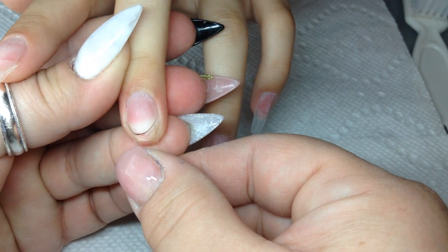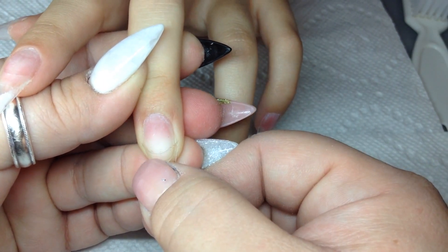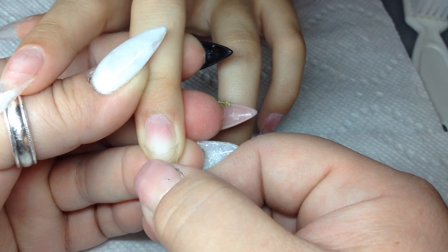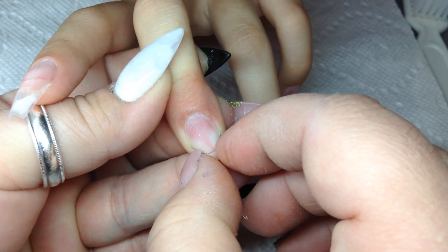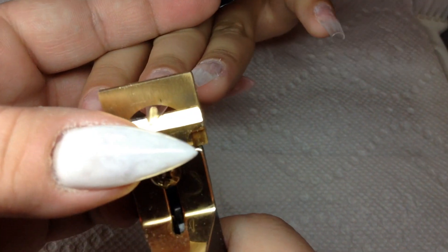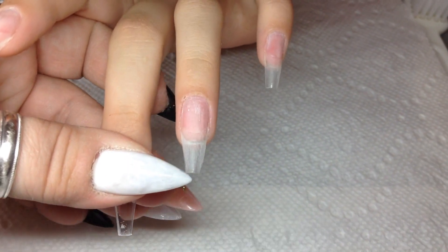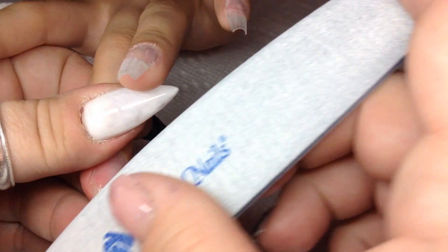We're ready to start the new full set. I've already applied all her tips — I'm just showing you how I do one. She wants a coffin nail shape so I use a stiletto tip for that. I put the tip on and push the sides in with my nail to make sure there are no air bubbles and it's on securely. Then I start blending the tip.